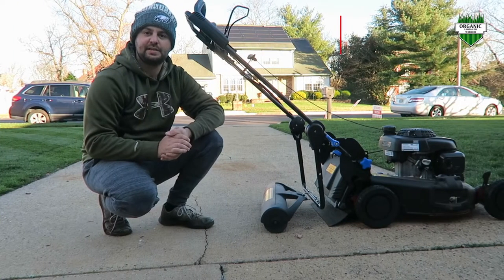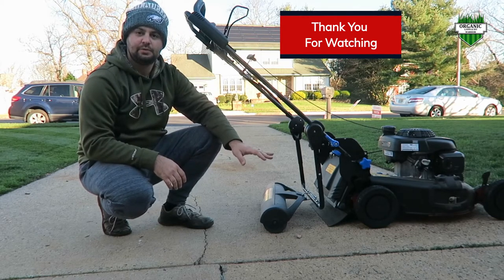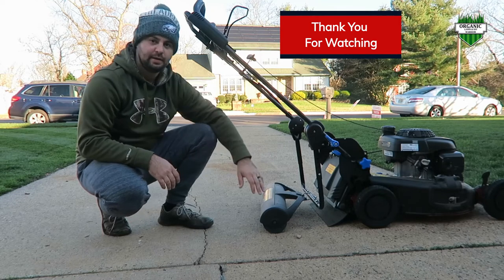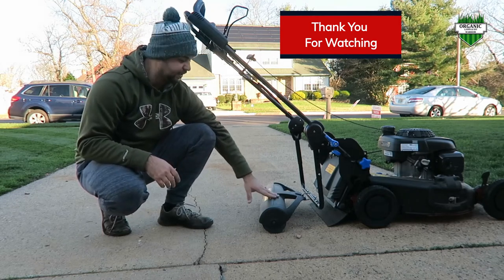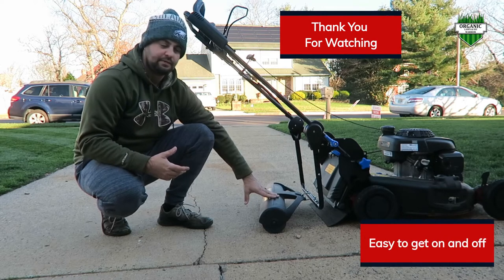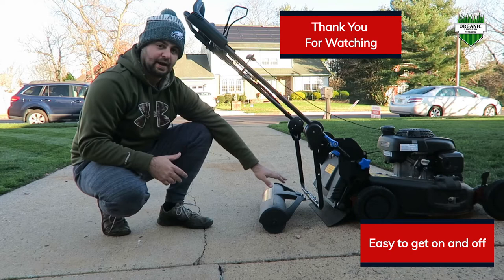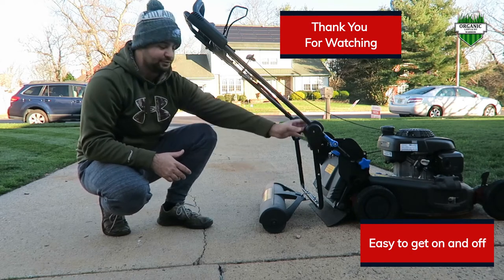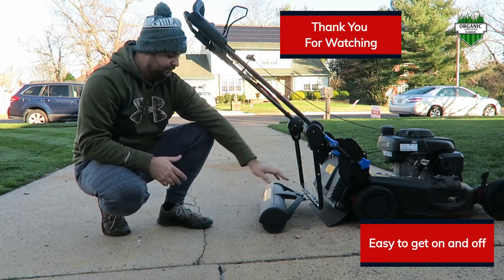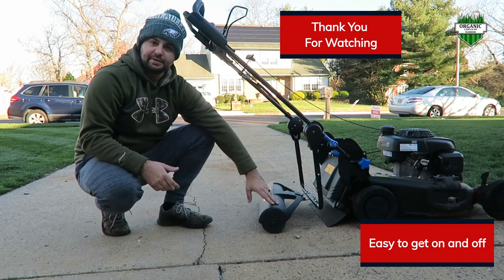Thank you for watching today's video. I hope you found it very helpful. This is my first go-around with the Toro striping kit. Like I said earlier, I really like being able to take it off easily and store it easily. If you don't want to use the striping kit, you don't have to — it's really easy to get off and really easy to assemble. The only thing I recommend is having two people to fill it up with sand.